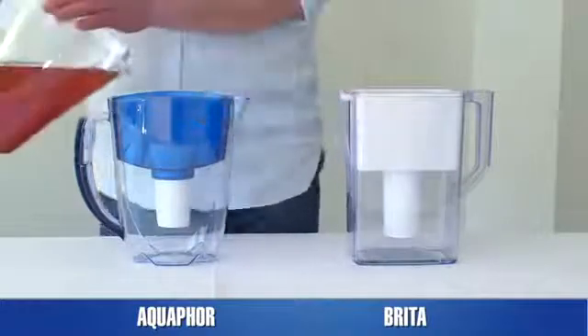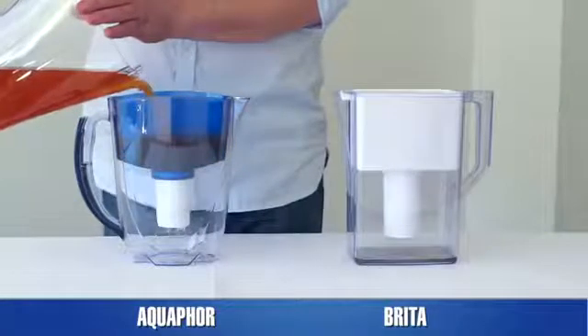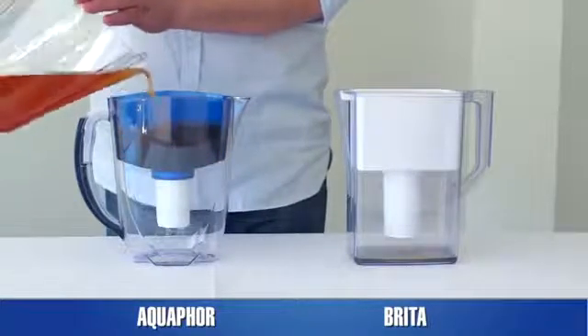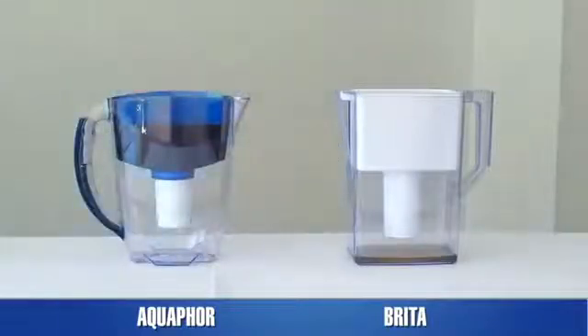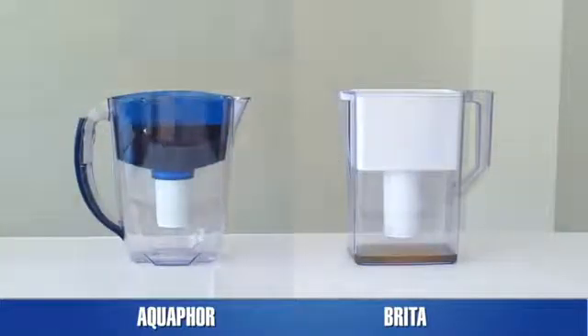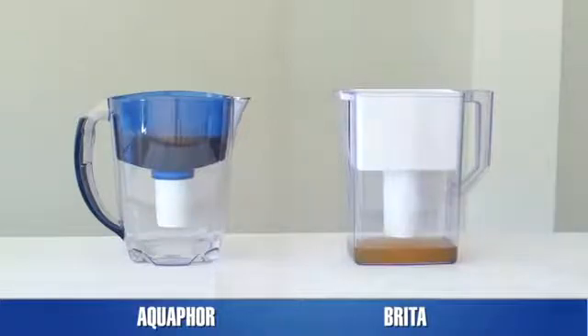Let's take a colloidal solution of iron hydroxide with a concentration of 100 mg per liter. Such high concentration is untypical for tap water — usually, after traveling inside steel pipes, tap water contains up to 3 mg per liter of colloidal iron. We increase the concentration in order to make our experiment more visual.